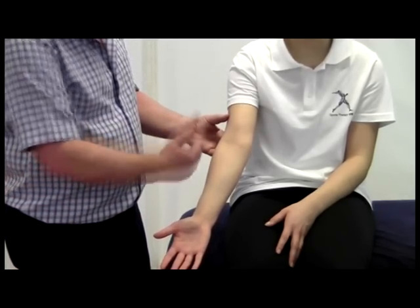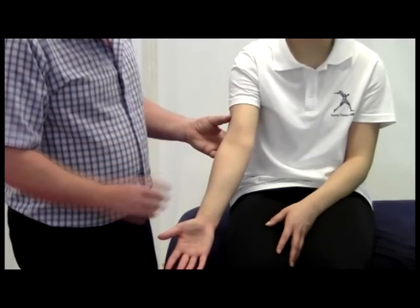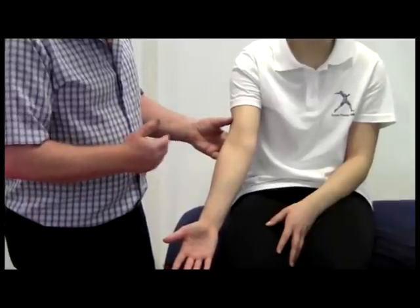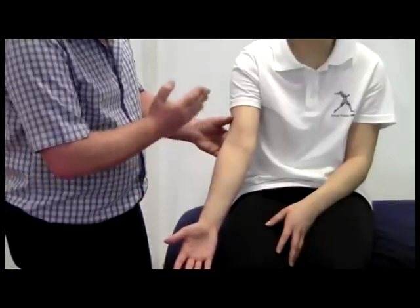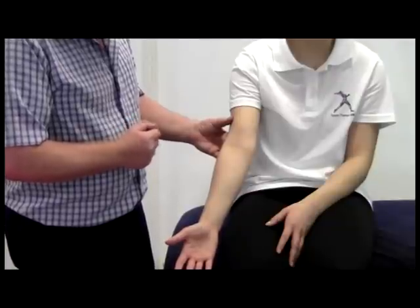If this is different from the other limb, it may be an indication that there is actually swelling within the joint, which will change that angle. There is also another condition known as a gun stock deformity, where instead of a valgus angle at the elbow it moves into a varus angle — that is known as a gun stock deformity.